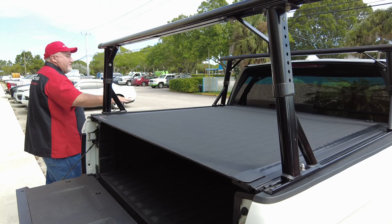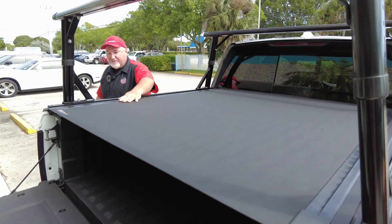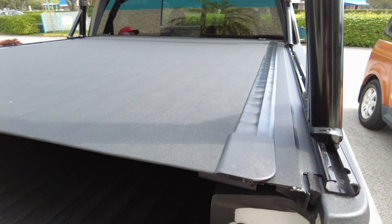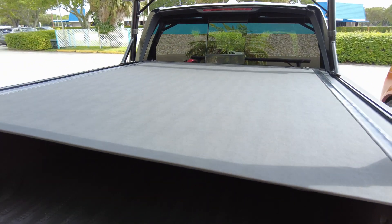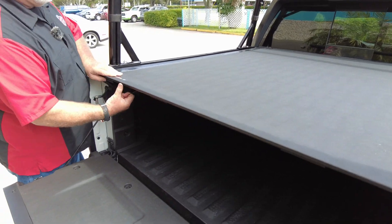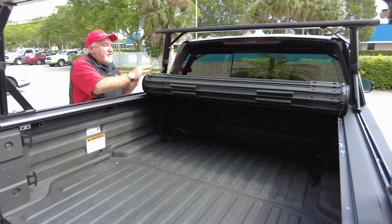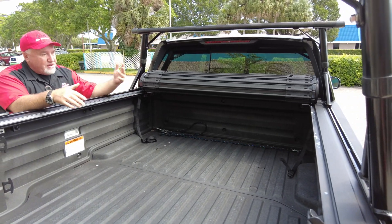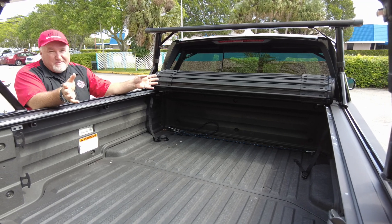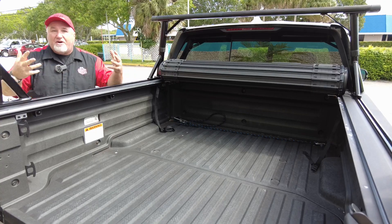That's why I like this product — I think it looks good. You get a really good view of how it's nice and flush and lays here flat. Now, I'm going to tell you the pros and cons. The only thing on this cover is it's either all the way open or all the way closed. On folding covers, you do have an in-between. On the rolling cover, it's all the way open or all the way closed. Most people, that's not a big deal, but I want to bring it up.